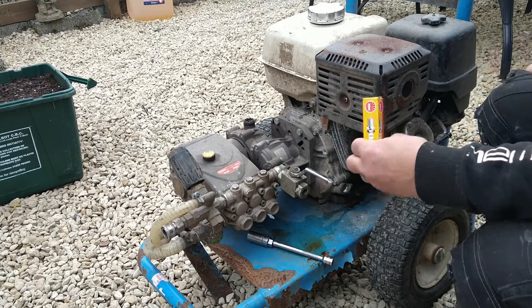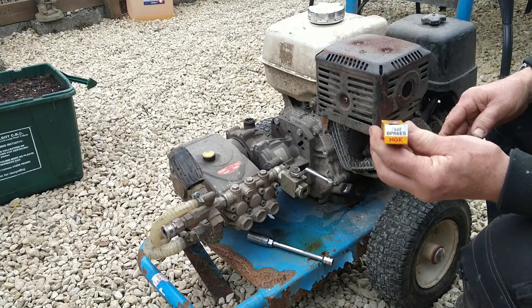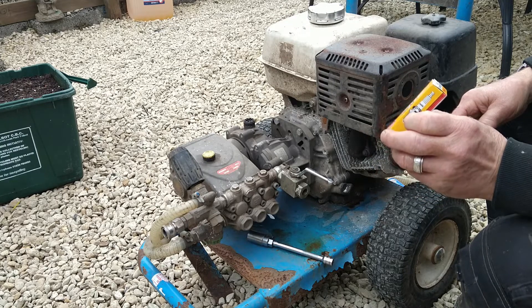I'll try a new plug. That's the one you need: NGK PPR6ES.